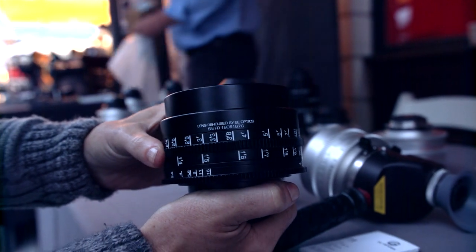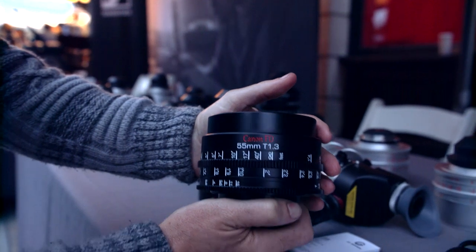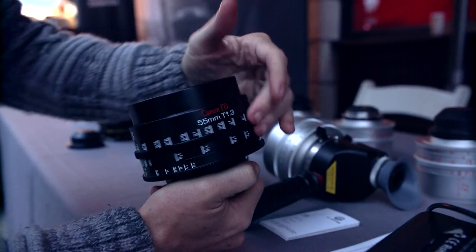The PL mount is interchangeable. You can go Nikon F mount, E mount, EF mount. We are also doing Arri LPL licensing, LPL-XPL.